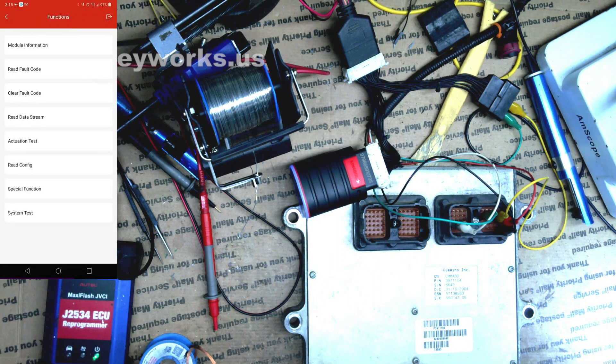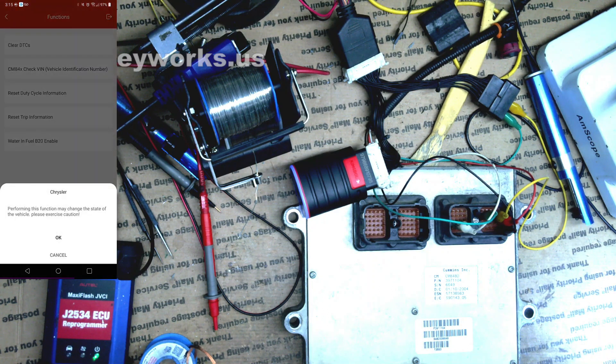But this one actually has the special functions menu. If we look in here, we see CM848 — there are different variants like 846, 849; this one is 848. We're going to go ahead and hit Check VIN.